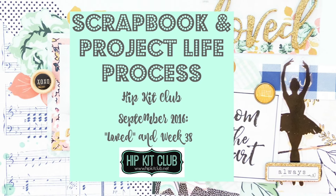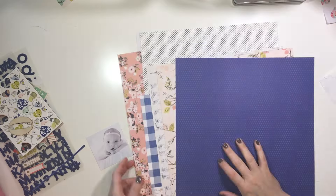Hey y'all, I'm back with a scrapbook and Project Life process video for the Hip Kit Club using the September 2016 kits.